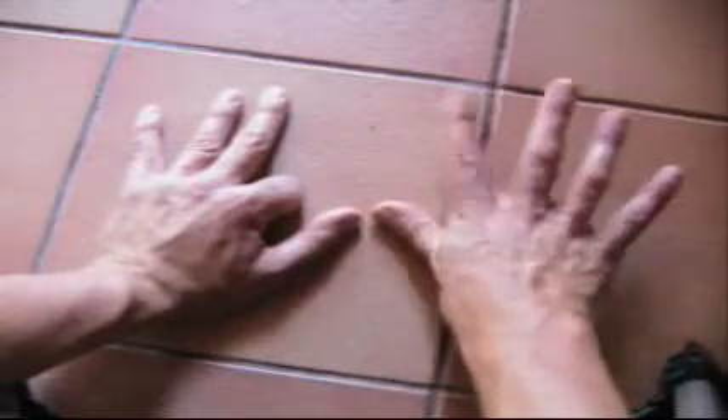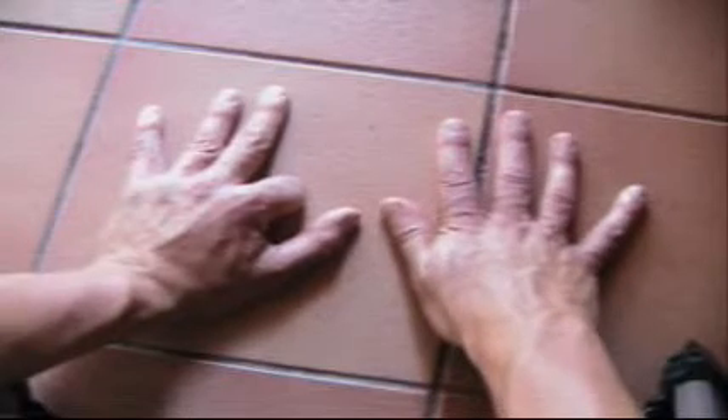4 9's. 10, 20, 30, 31, 32, 33, 34, 35, 36. 4 9's are 36.